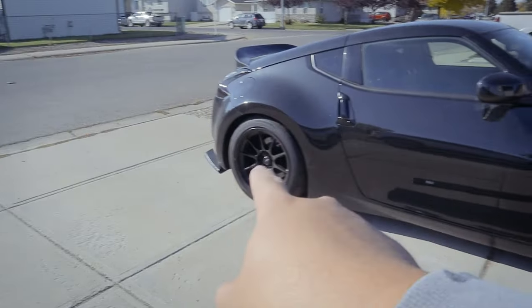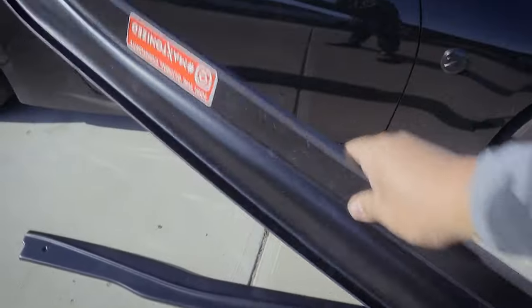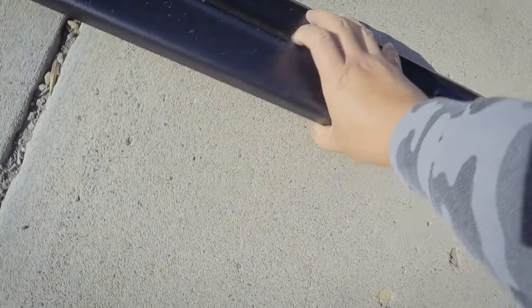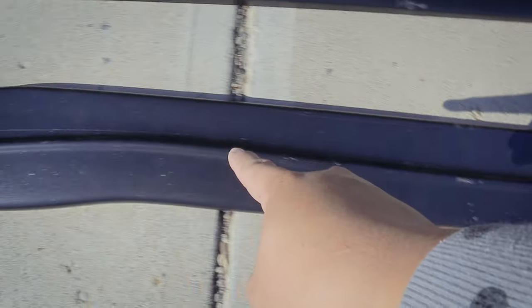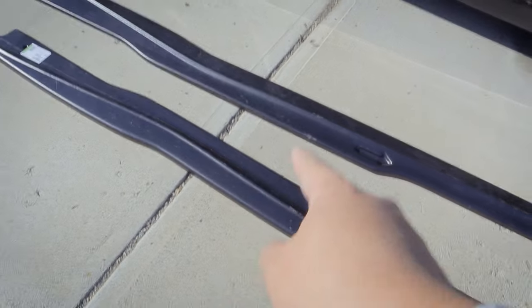So this is the lightest ground effect between the front lip and the rear diffuser. I believe it's made of polyurethane. It's funny how I already scratched it with the cutter — good thing I scratched the inside, not the outside.